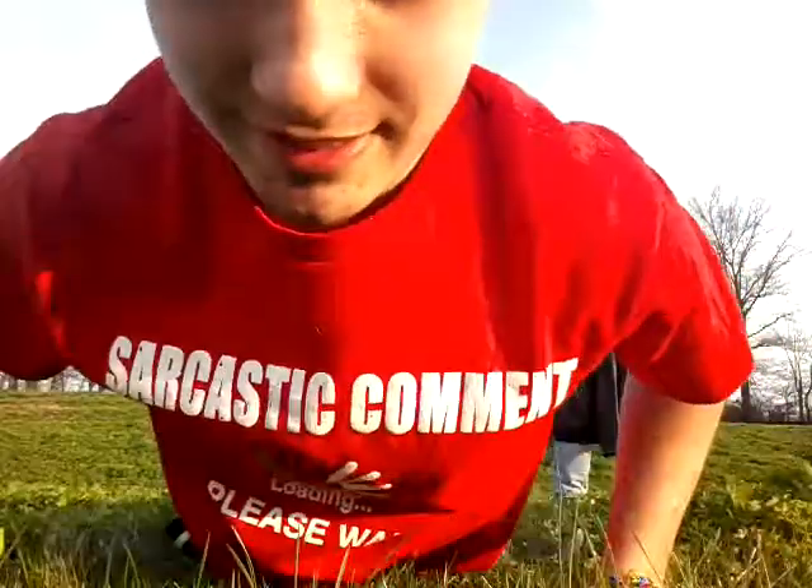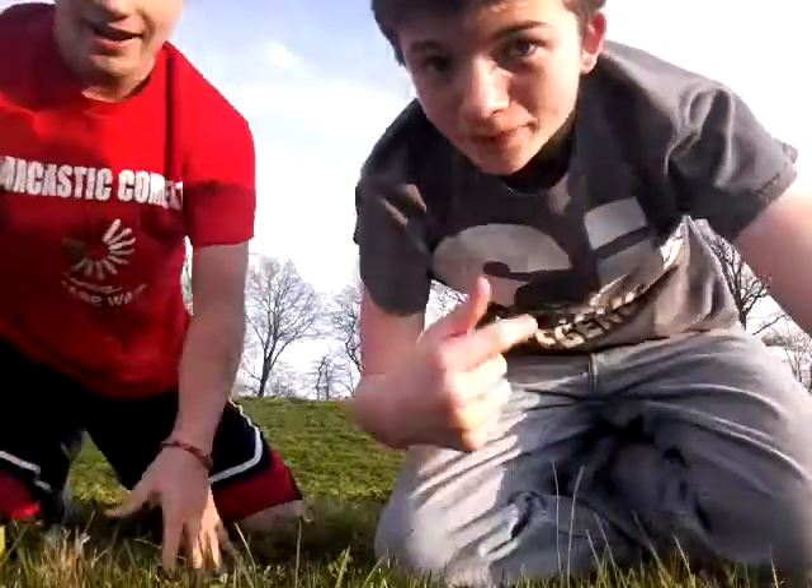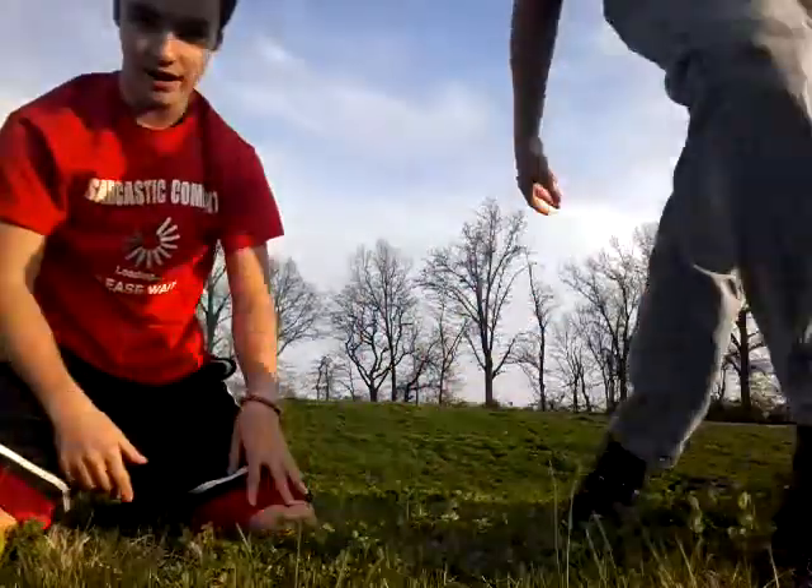What up everyone? I'm Trey Maximus and today I'm going to be teaching Corey Smith here how to do a kick-up because he doesn't know how to do it.